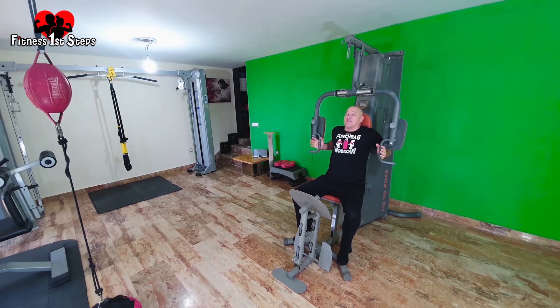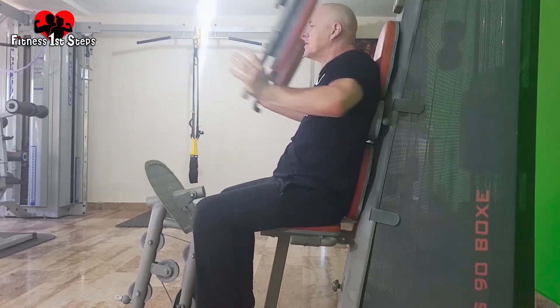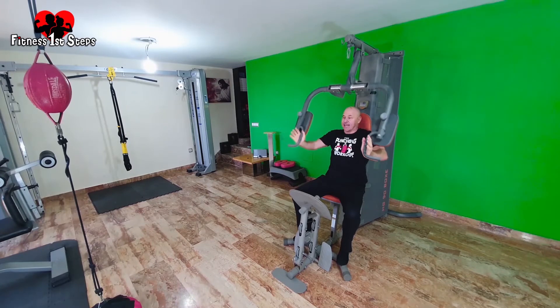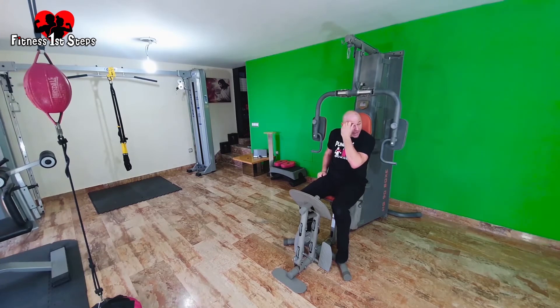Ready — deep breath, get the oxygen to your lungs. That was a good set, a bit heavier than the last one which is what I wanted. Now I'm literally going to go to the bottom of the stack and lift as heavy as I can for eight repetitions.